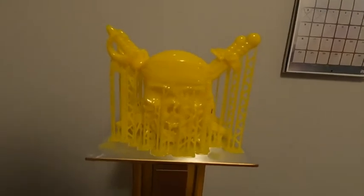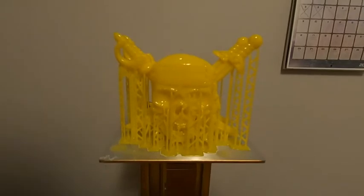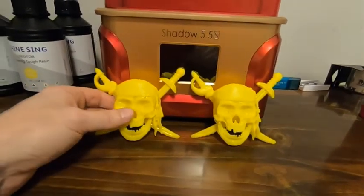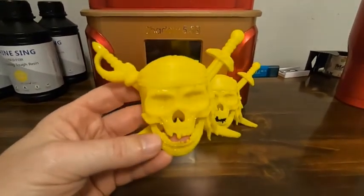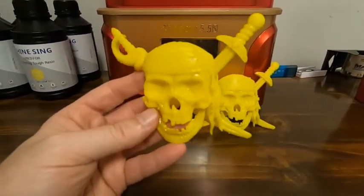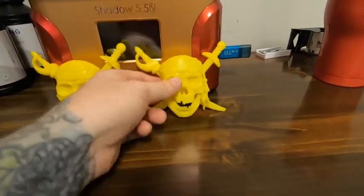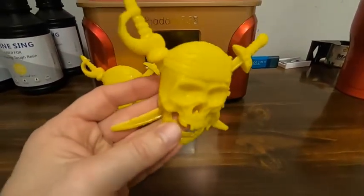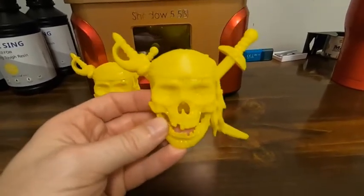Might paint one of them up. Time to clean them up and get a better look at them. Alright, all cleaned up. The thing that always amazes me is just the level of detail in all of these things. And while yellow wasn't my first choice, these work in yellow, I think.